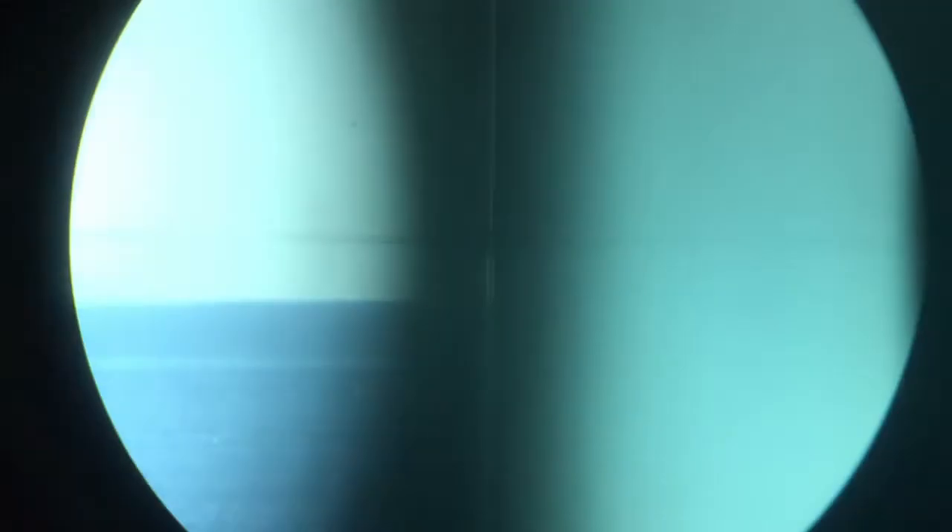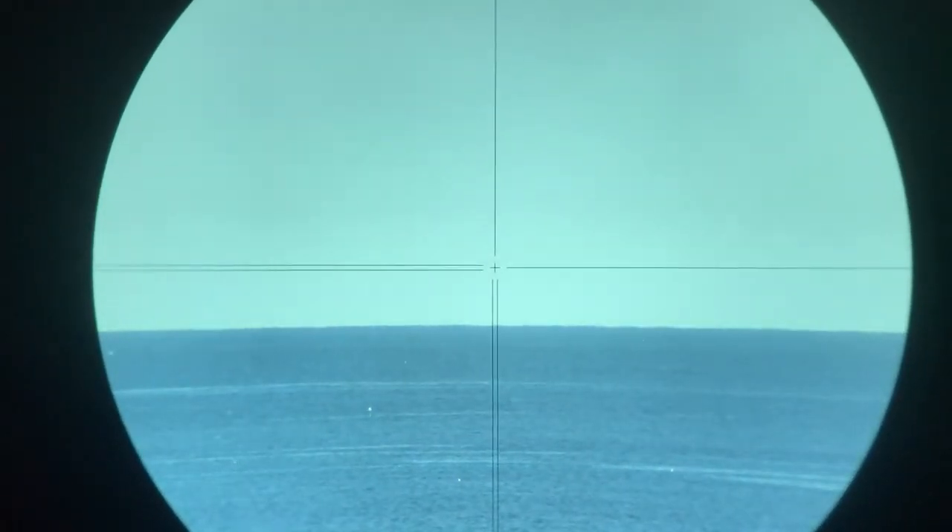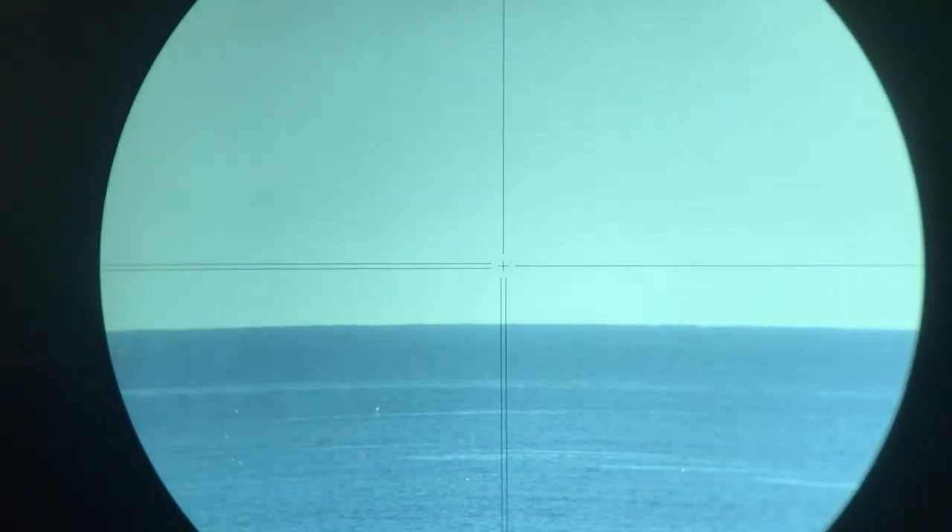Looking through the crosshairs, we can see that the horizon does not rise to eye level — not even remotely. The horizon is well below eye level.